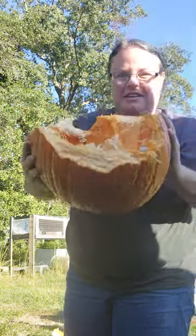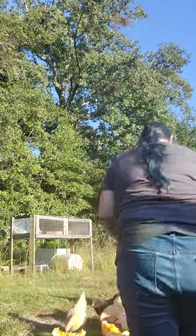Look, there ain't hardly no seeds in it. It's a pretty big pumpkin, though. Drop it on the chicken.